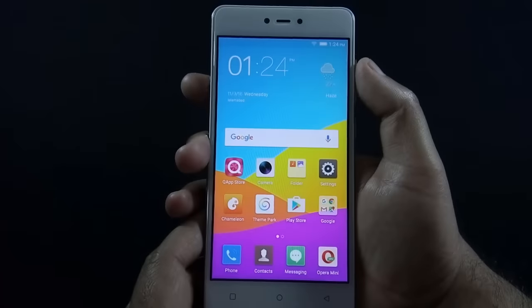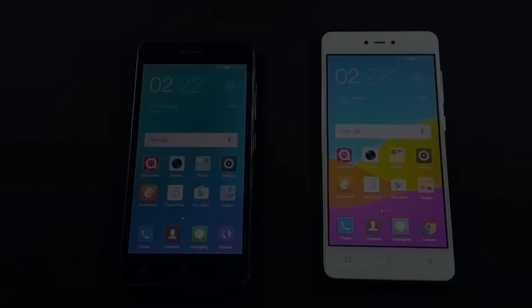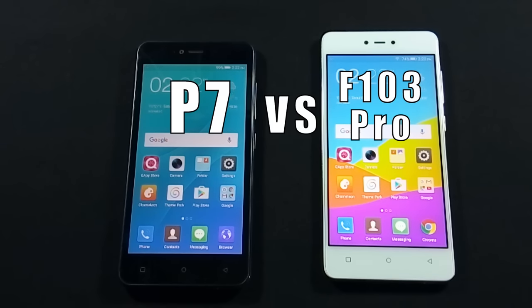I have already made a preview video of Q-Mobile Noir LT700 Pro and I recommend you watch that video as well. Q-Mobile J5 is available in Pakistan for Rs. 13,990 and LT700 Pro is available for Rs. 15,500. Both phones are actually made by Gionee — the Gionee model of J5 is P7 and the Gionee model of LT700 Pro is F103 Pro.